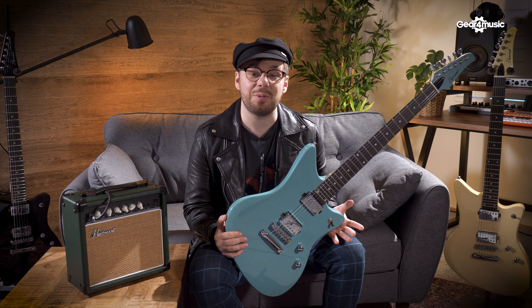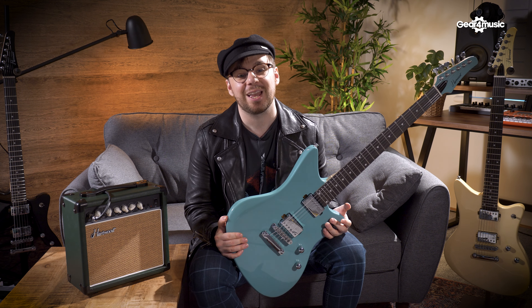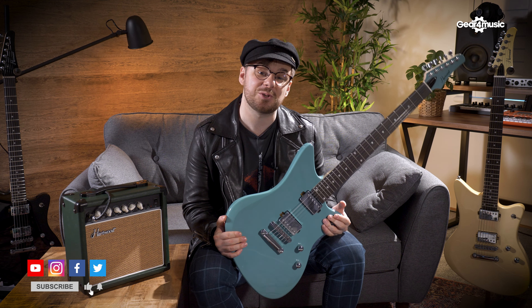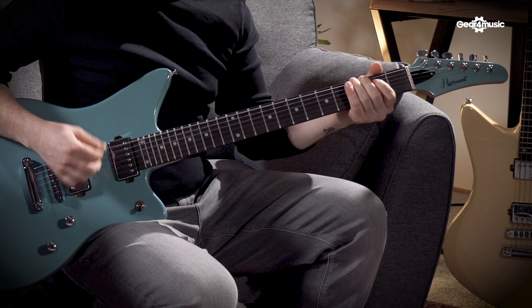I really love the style of these guitars, so please let me know in the comments which is your favourite finish. I've been Danny Sapko for Gear 4 Music — don't forget to like, comment and subscribe, and I'll see you soon.